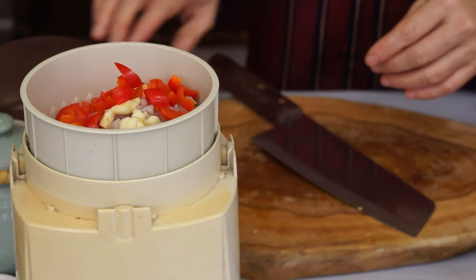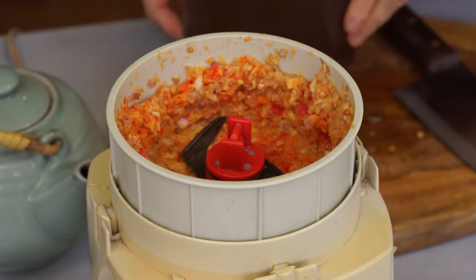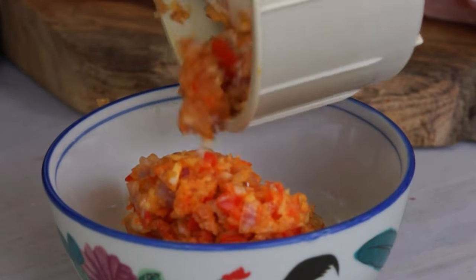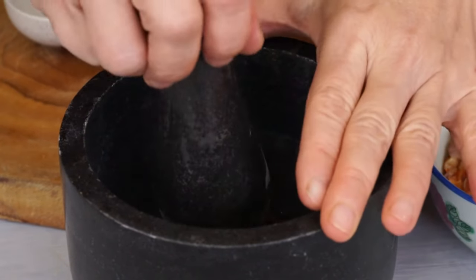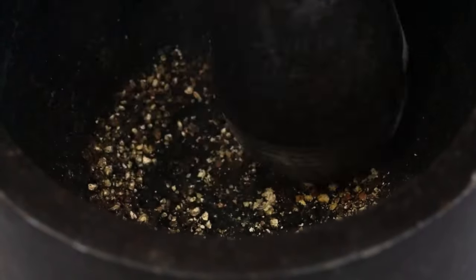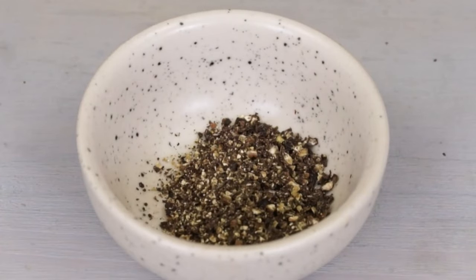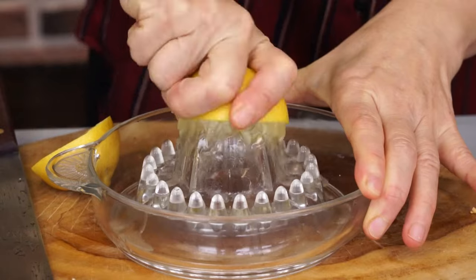And 2 mini peppers. Chop them into small chunks. Crush half a teaspoon of black pepper. Squeeze a lemon and set aside 1 teaspoon of sugar.